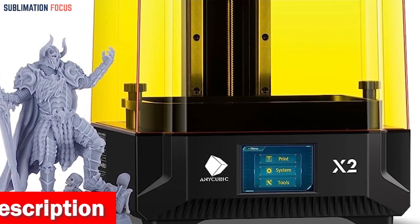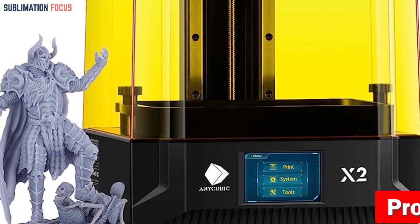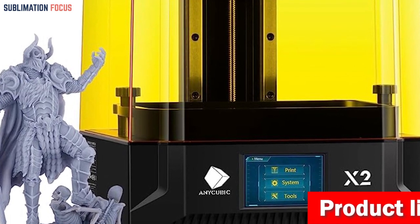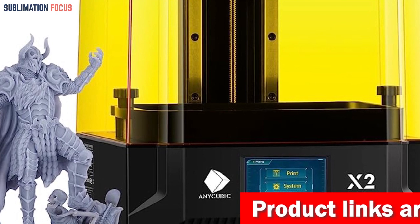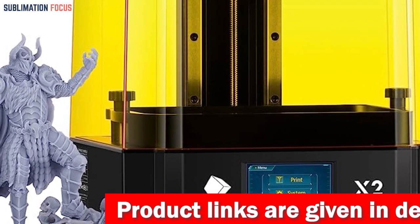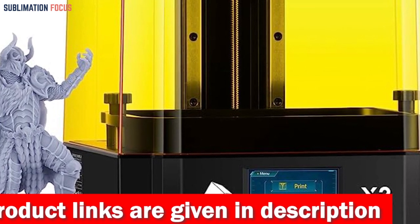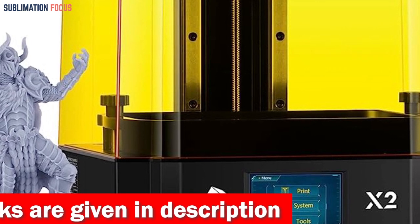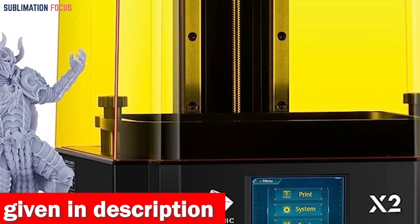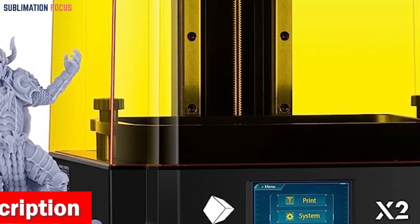Your creations will practically wag their tails. The Photon Mono X2's secret weapon is Anycubic's Light Turbo Matrix light source. This sorcery beams UV light like never before, wrapping your models in a symphony of uniform illumination. No furry dreamscape is complete without stability — the Mono X2 reigns supreme here.